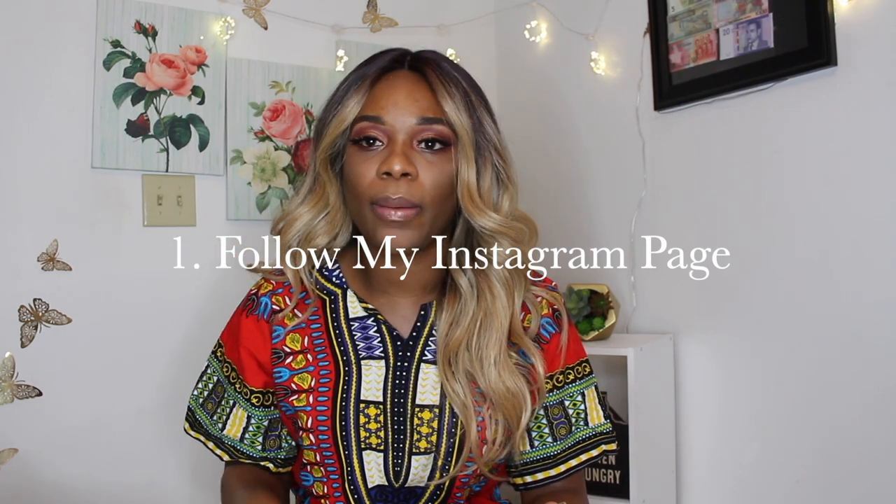Now the rules — these are completely different from the first giveaway. You must be following my Instagram page. I'm going to put my Instagram handle in the description box below. I'm going to be posting things about the giveaway there, including updates on how close I am to 2,000 subscribers and when I'm going to announce the winner.